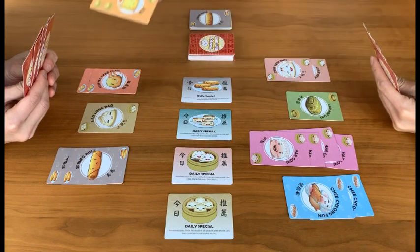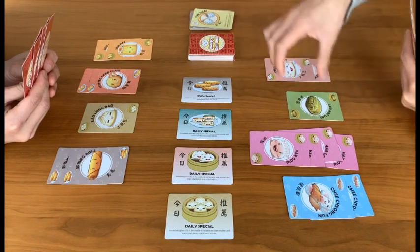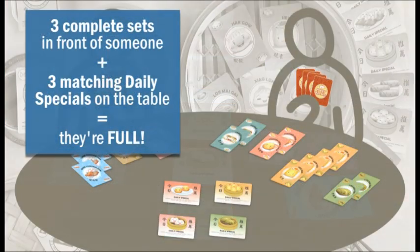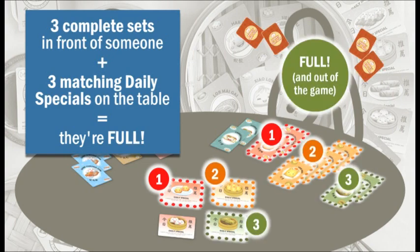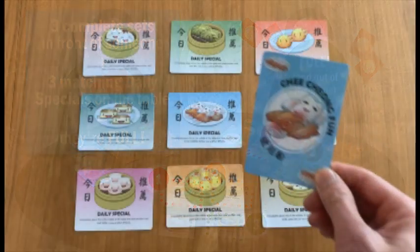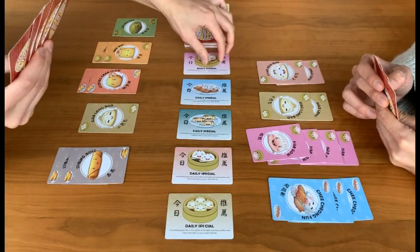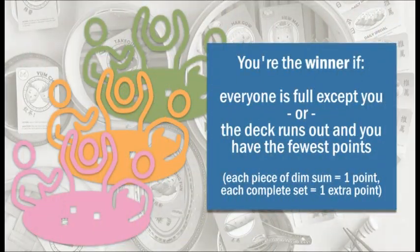In the game you can serve dim sum cards from your hand to the other players and play action cards from your hand to move, remove, and trap the dim sum that is on the table. Eventually players will start to get full, and this happens when someone has three complete sets of dim sum in front of them and the daily special cards that match those sets have appeared on the table. There is one daily special card for each kind of dim sum, and when someone draws it from the deck and puts it on the table, any complete sets of that kind will count towards making people full. You're the winner if everyone else is full except for yourself, or if the deck runs out and you're the person with the fewest pieces of dim sum in front of you based on a simple system of points.